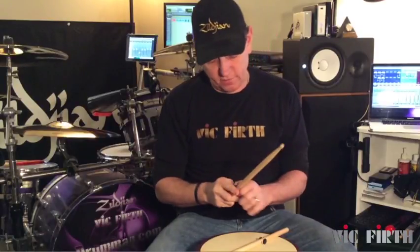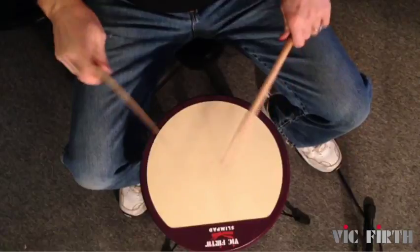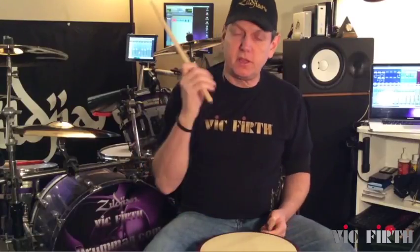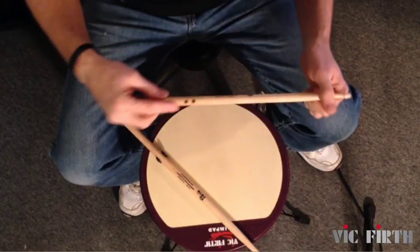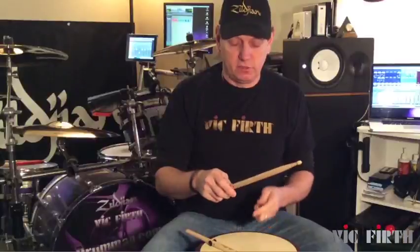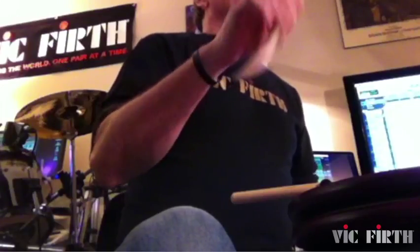It teaches you how to hold on to it in that area and get your nice balance. They're kind of cool because you can think more about your finger position and your stick control with your fingers. As you can see, it comes with two different holes so you can adjust it the way you like.